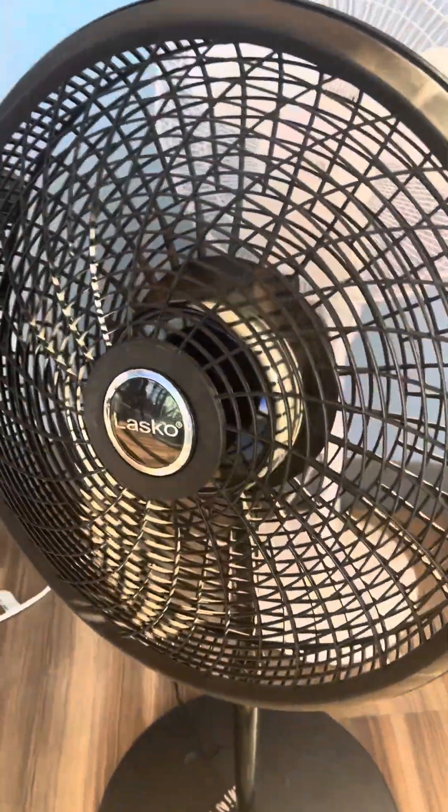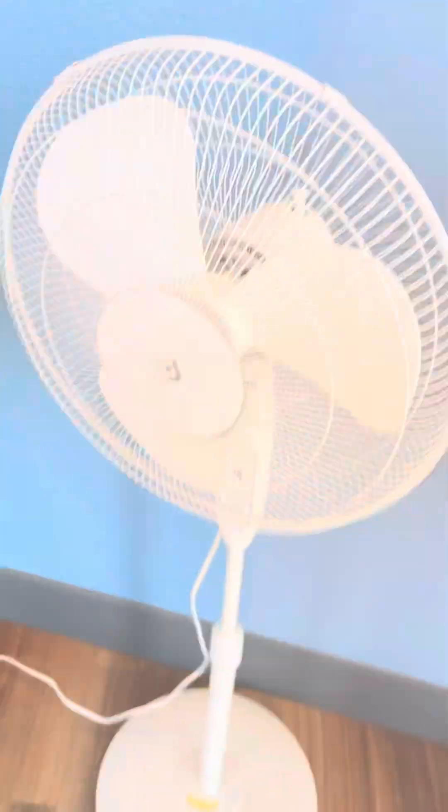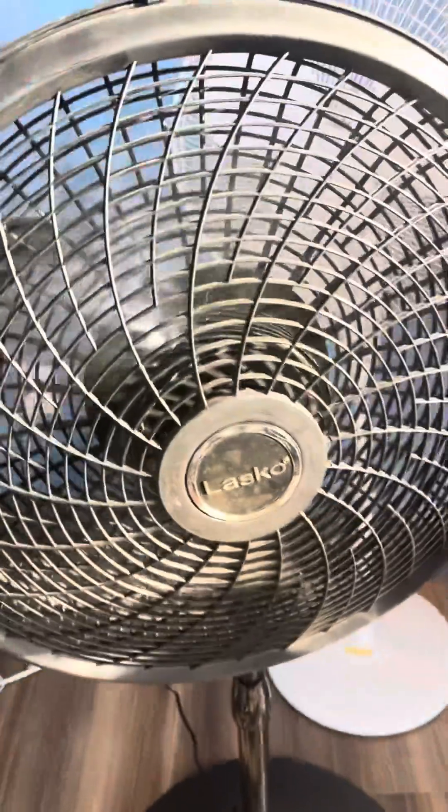It did fall down during operation. It's not hard to push down, probably because it's kind of confused.